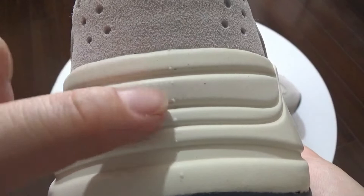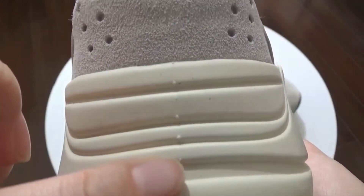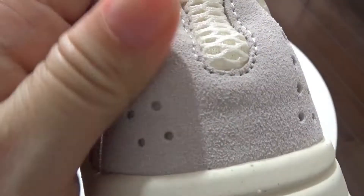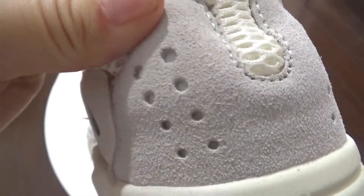You can check: one, two, three, four, five — five dots on the back. And also check this suede on the back. You can check the suede. It's really cool. And you can check the color. It's wonderful.